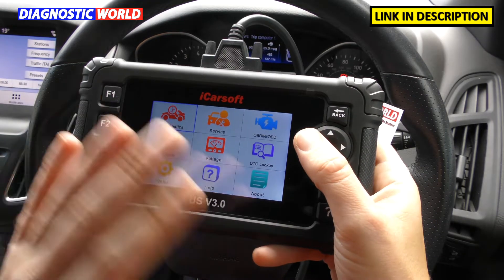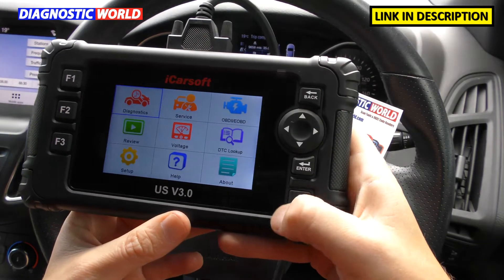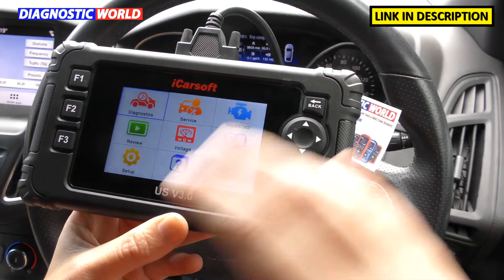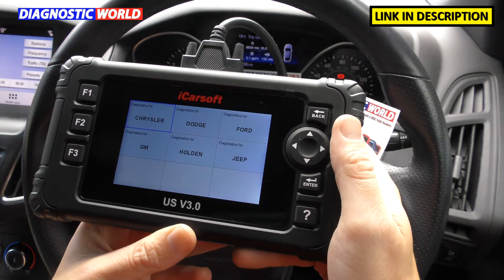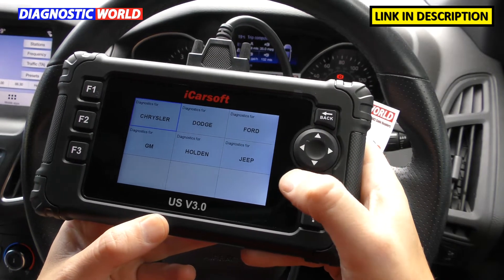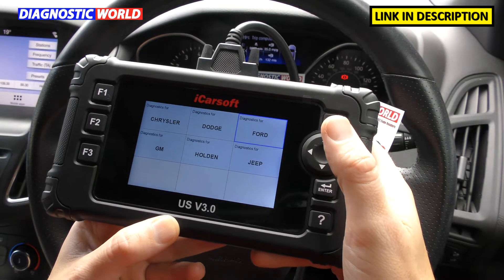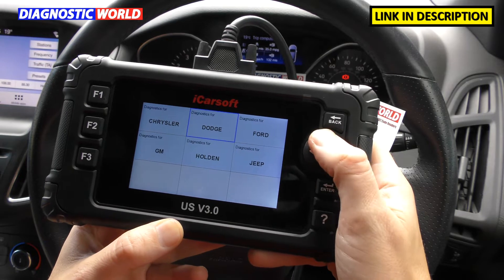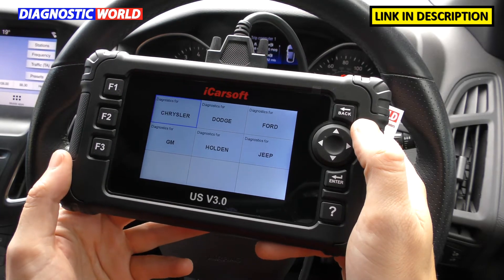One thing I want to clear up is the manufacturers it covers. The title 'US version 3.0' can be confusing — a lot of people think it only works on US manufacturers or US models. That's a bit of a myth. It covers Chrysler, Dodge, Ford, General Motors, Holden, and Jeep, and it covers these vehicles no matter where they are in the world or where they were produced. For Ford, for example, it'll cover American, European, and Australian Fords.